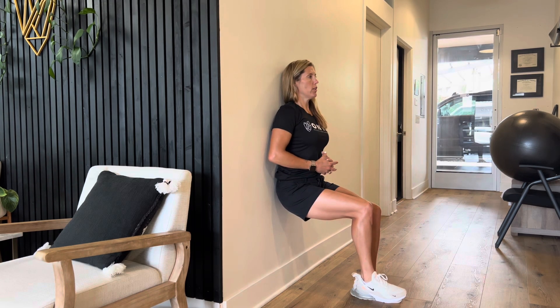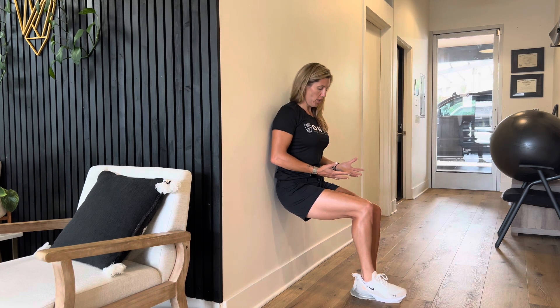What you want to make sure of is that you keep good posture while you're here — you're not falling forward, and you're not cheating by keeping your hand on your leg. So you're just taking some deep breaths, working that single leg quad, and making sure you feel that stabilization of the knee.